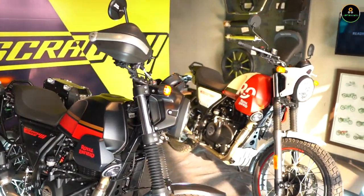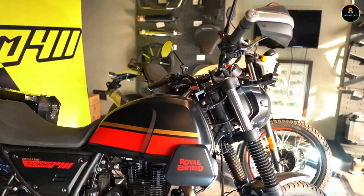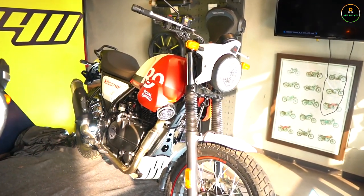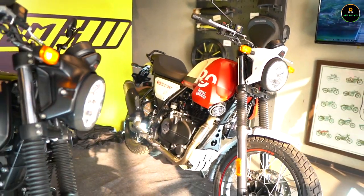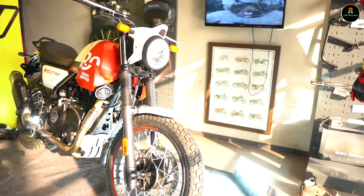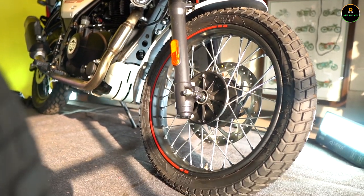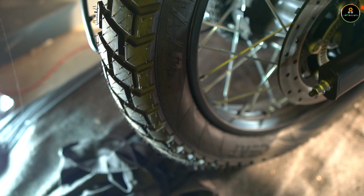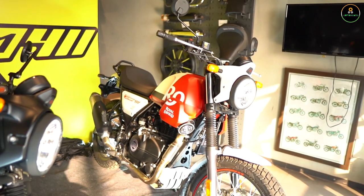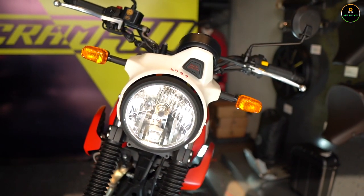That's the motorcycle — we have two colors here but in total there are seven color options. Let's start with the black one; it looks totally cool. You can see the hint of the Himalayan because it looks quite similar, but there are subtle changes. The first change is the wheels — the front tire on the Himalayan is 21 inches, but on the Scram 411 it's 19 inches front. The rear wheel stays the same at 17 inches, and you get 120-section tires at the rear and 100-section tires up front.